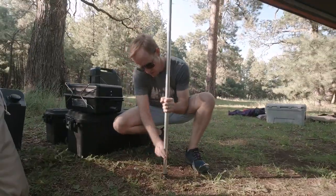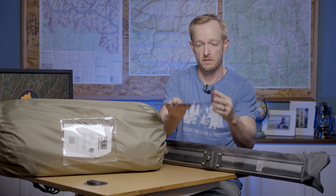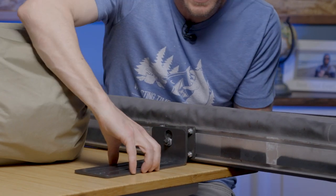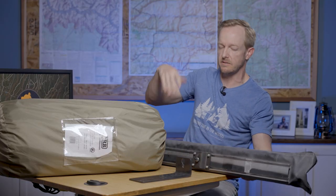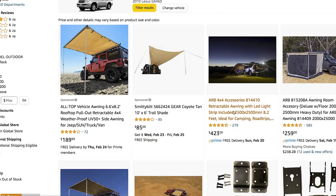If you do somehow manage to mangle it, you can replace the poles, the bag it deploys from, and even the canvas itself — about the only thing I couldn't find were the two extruded aluminum channels. When it came time to mount it, I opted for the big steel ARB quick release bracket. There's not actually much quick release about it because it requires a wrench to loosen two bolts before you can remove it. It mounts to the roof rack and uses a keyhole slot — it only goes in one way and requires a wrench.